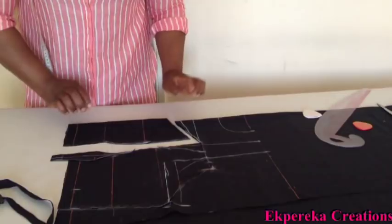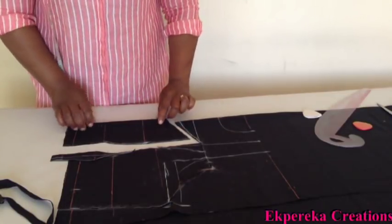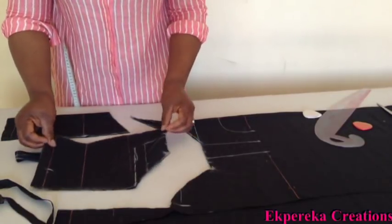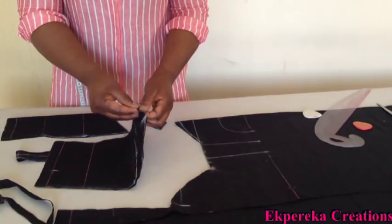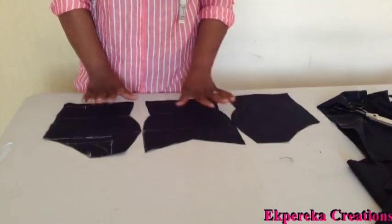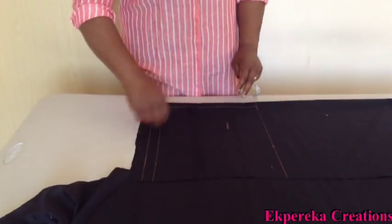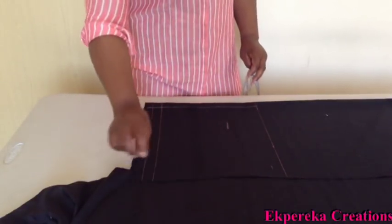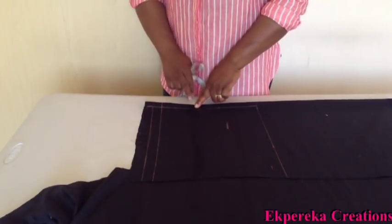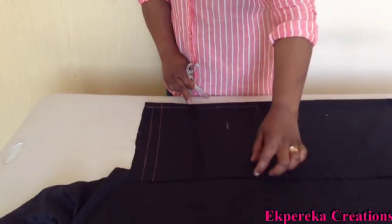I've cut it. If you like, you can use one and a half so that you'll use this for seam allowance. This is what I have. I'll use it to cut the main fabric because I'm going to use this as lining. I'm going to cut the back one. The fabric is folded into two. Quarter of my bust measurement plus one inch seam allowance — you can use one and a half or two and a half inches for seam allowance.